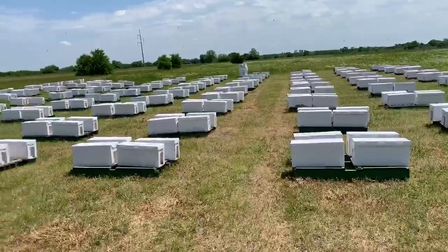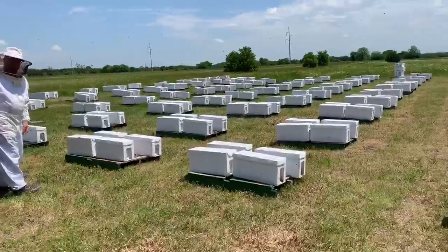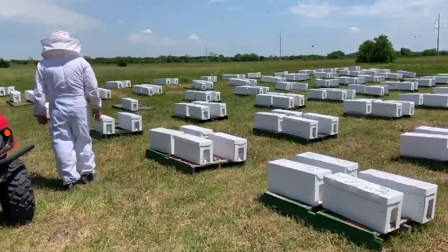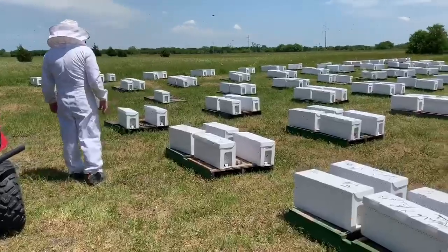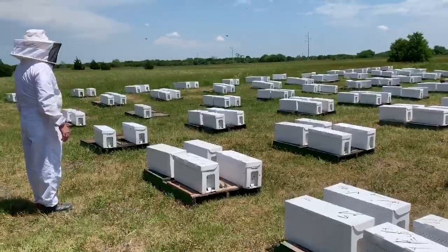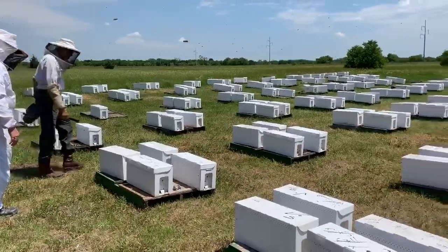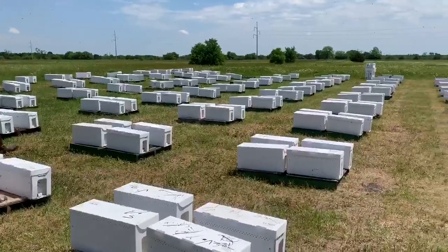Since their bees have swarmed and flown away, they've gone to a nuke farm. This one is called Sabine Creek Honey Farm, and it's run by their mentor, Mr. John Talbert. Nuke is short for a nucleus of bees that have a new healthy queen and lots of worker bees. They've come to buy some to take back to their house to start new hives. Pops goes with Mr. Talbert to inspect the ones he has chosen for them to take home.